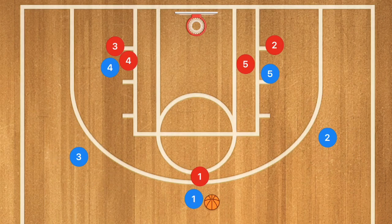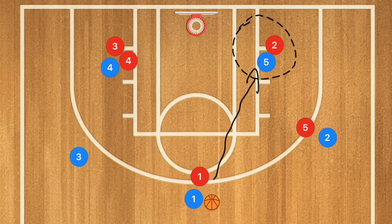As I covered in a recent video on pin-down screens, the players setting screens need to seal whichever way the ball-handler is trying to get past, to try and force a defensive switch. If there is a defensive switch, player one could pass down to player five quickly because that would be a mismatch. Even though we may not have gotten a three-point shot off this play, our backup option is still that close layup.